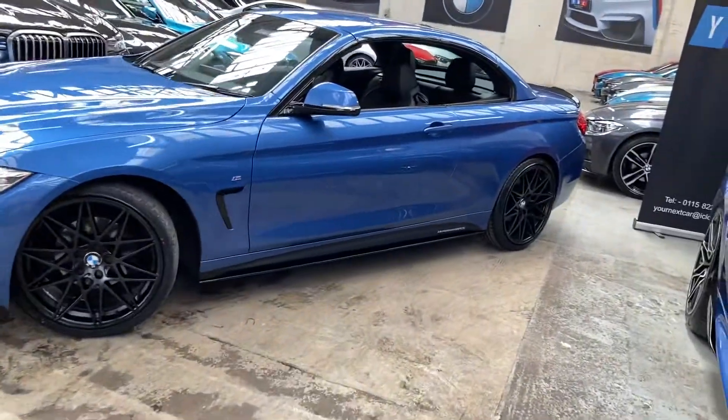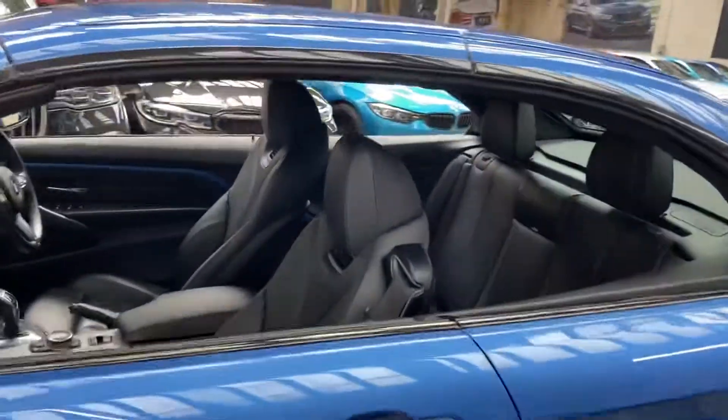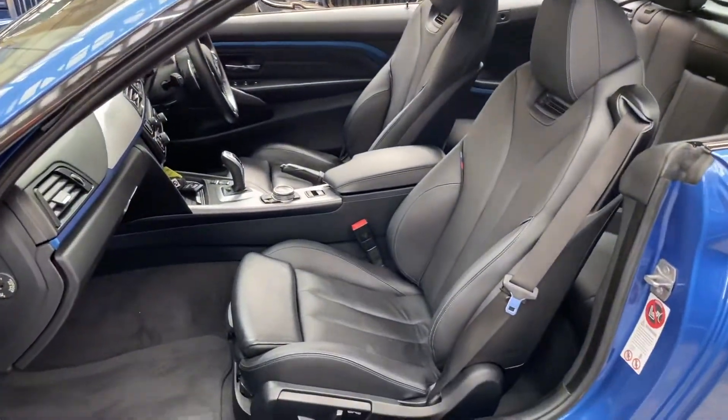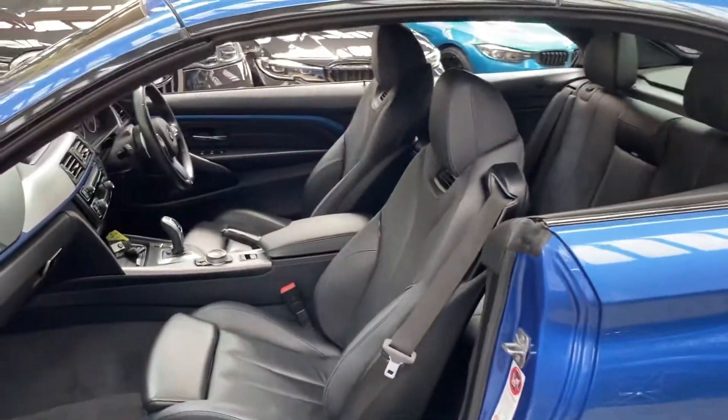I have currently got the roof closed on the car, however I will be opening that up for you in a moment, showing you how it works and towards the end of the video how the car looks with the roof folded away. Black Dakota leather interior with the M highlights — we've got the convertible comfort package.